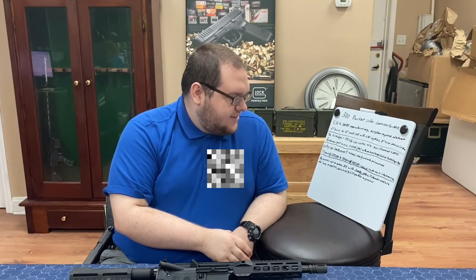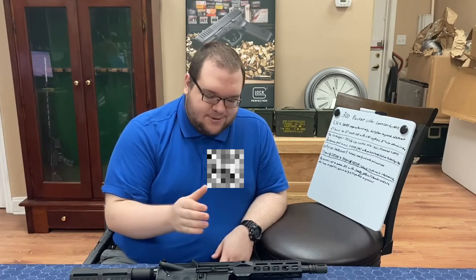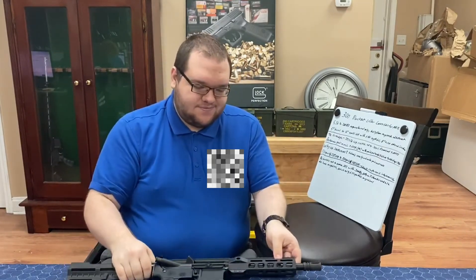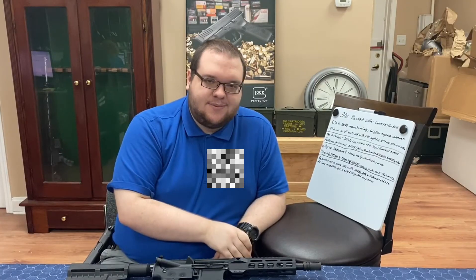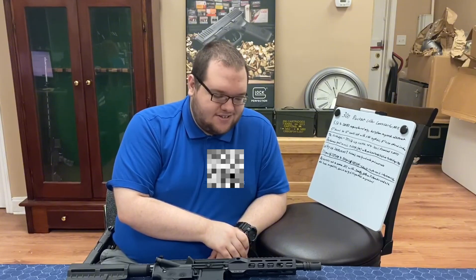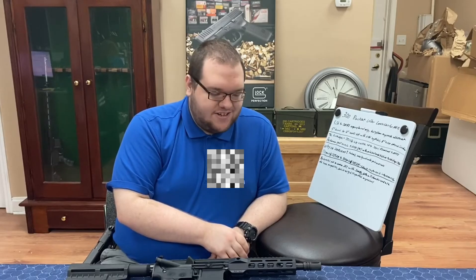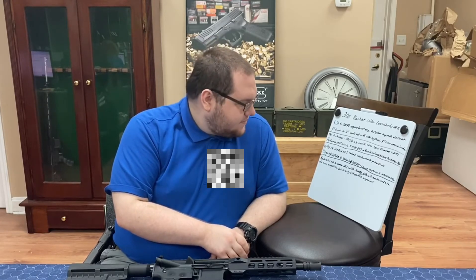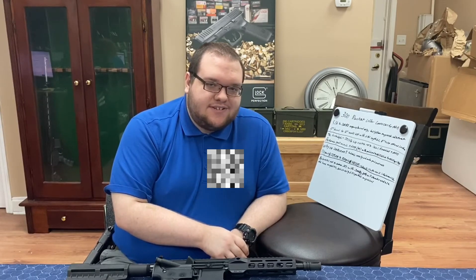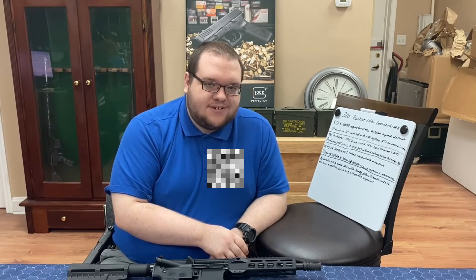A lot of what people do with the subsonic capability is it's very optimal for a suppressor, especially in a compact package like this. It's easily threadable — just throw your suppressor on, use your subsonic rounds, and you have a very quiet rifle or pistol. That's why it's gaining so much traction. You even see this catching on in special forces use — they prefer how quiet it is with a suppressor setup.